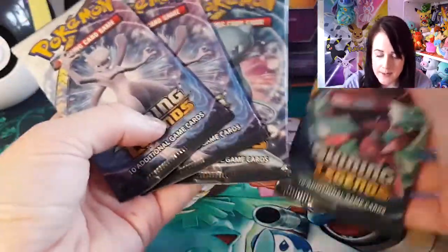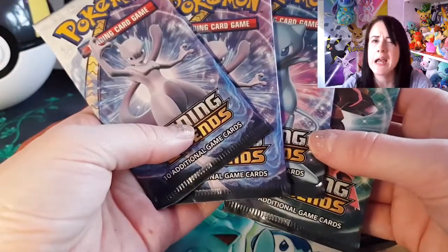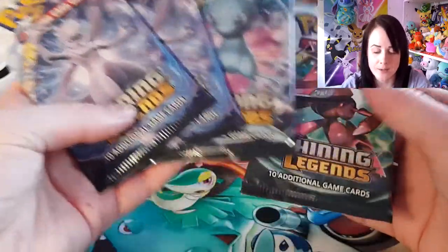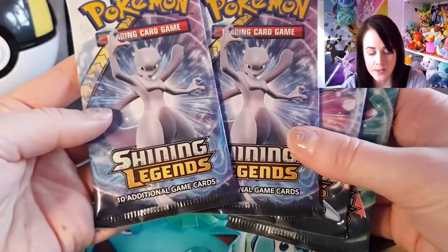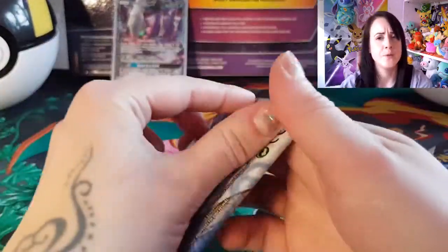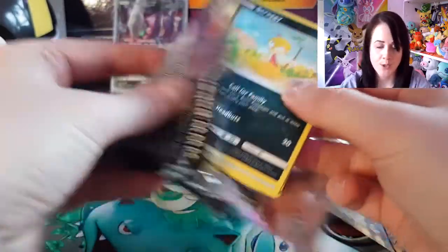So these are the packs I have to open. I'm looking at getting some more Shining Legends actually. I didn't realise — there's only 78 cards in the set I believe, so it kind of makes me want to buy more Shining Legends just in case I can collect the whole set. That would be amazing. There's nothing more satisfying than completing a set and that I haven't done yet. So let me know if you want to see more Shining Legends. What is this pack? A Mewtwo pack I believe.